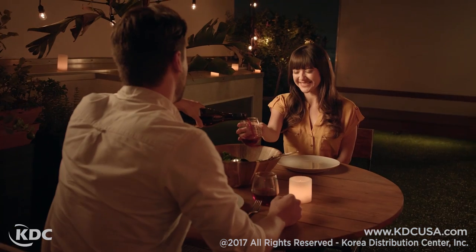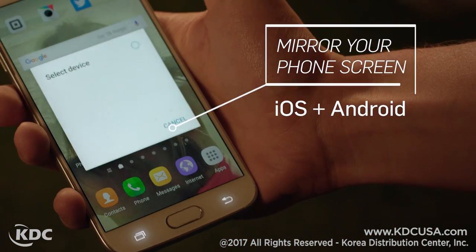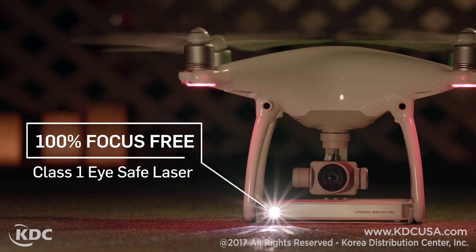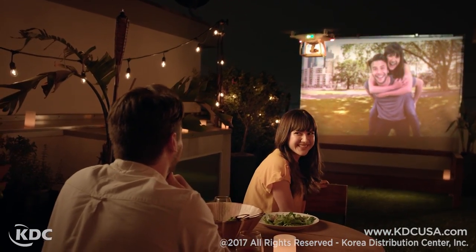You can even connect wirelessly to your Android or iOS mobile device with just a few taps to mirror your phone screen. And because of its truly focus-free operation, the images are always clear and sharp no matter how you use it.